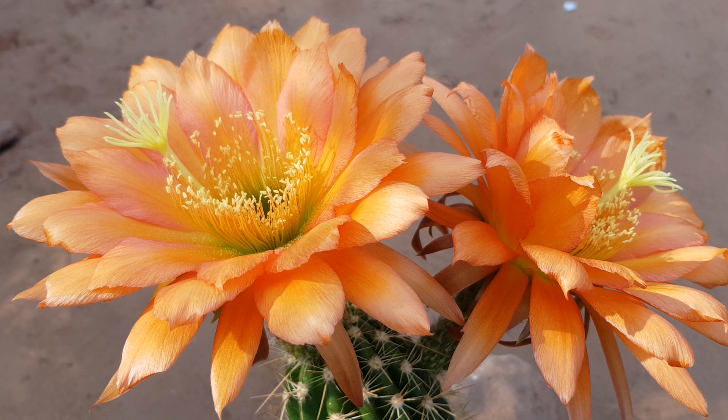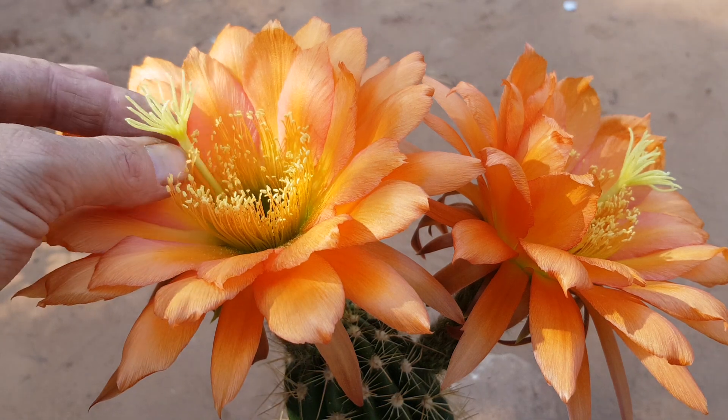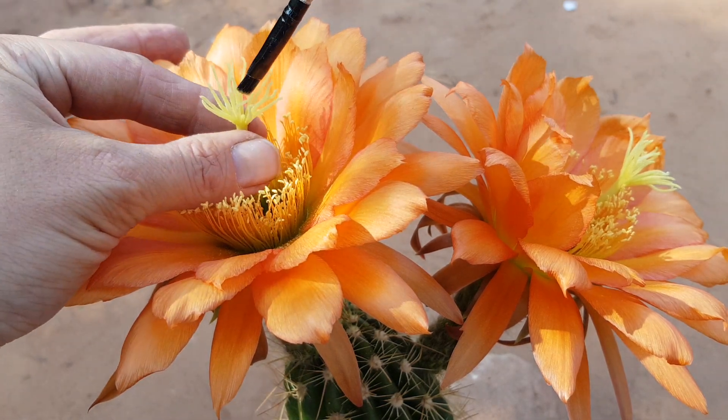So let me just get the pollen and then we'll start. I brought some Trichocereus Schafari pollen — huge flowers, 20 centimeter flowers and ruffled. So this should get the most out of this one, you know.